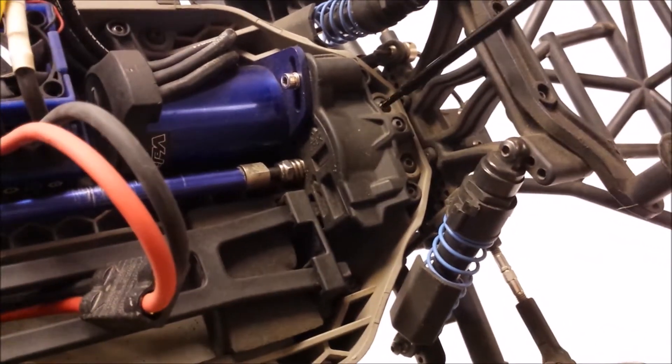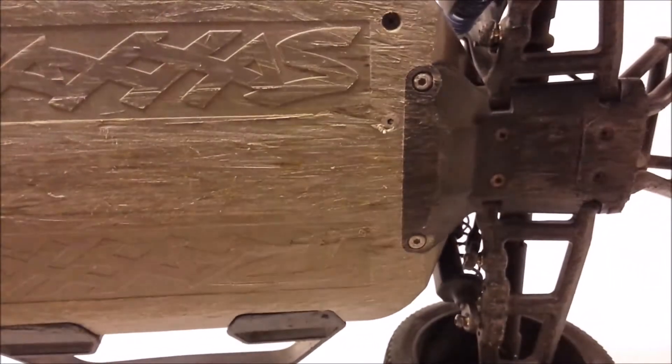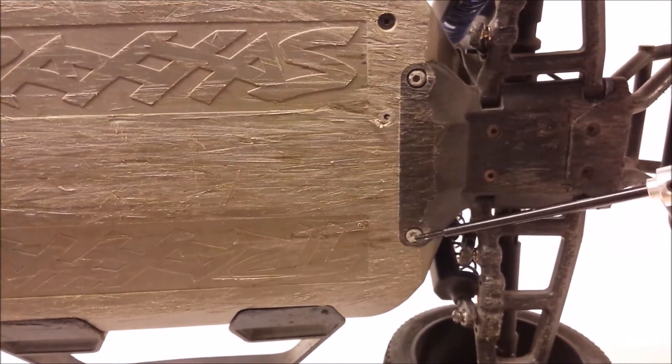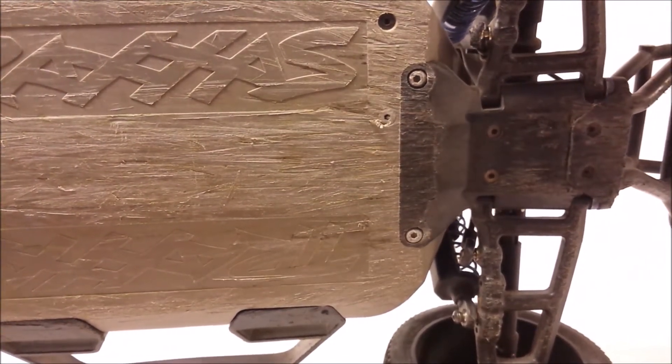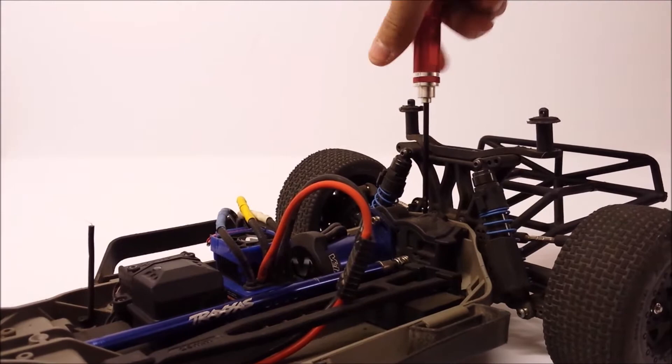First things first, you're going to want to take these screws out. You've got one here and one here on top, then flip the car over and you've got one here and one here on the bottom. You're going to take all four of them out using a 2.5mm hex wrench.